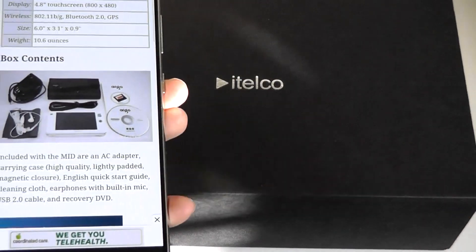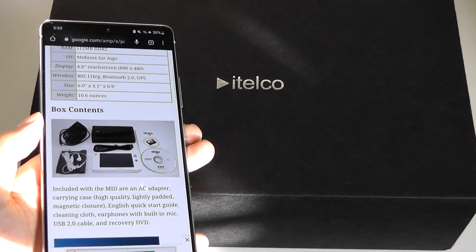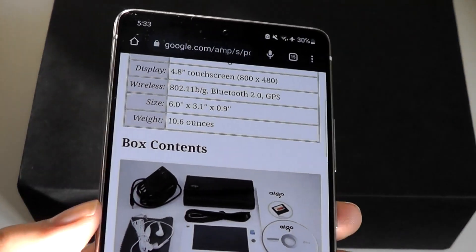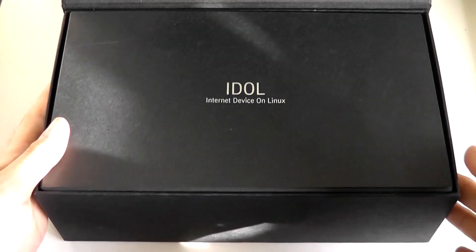This model from iTelco, which I believe is a carrier, came unlocked and supports GPRS so you can insert a SIM card and have limited data connectivity. It also has a 4.8-inch touchscreen with an 800x480 resolution. Pretty elegant packaging — it says 'IDLE, Internet Device on Linux.'